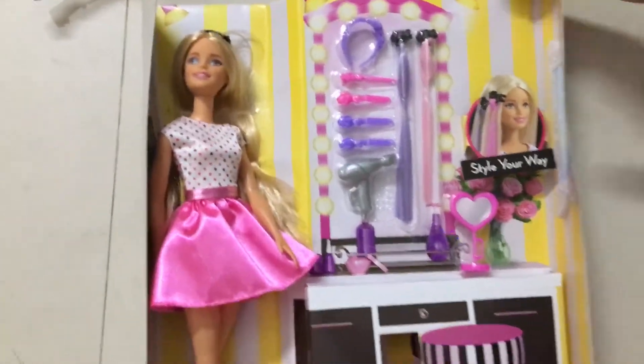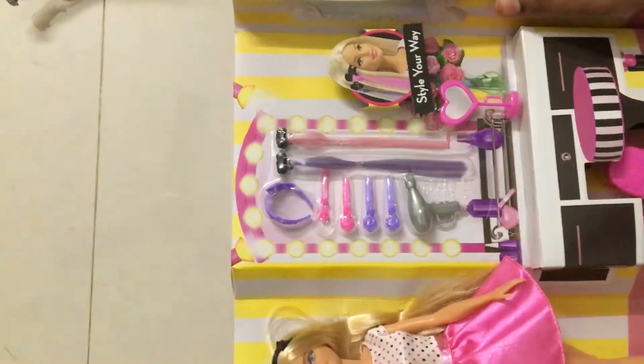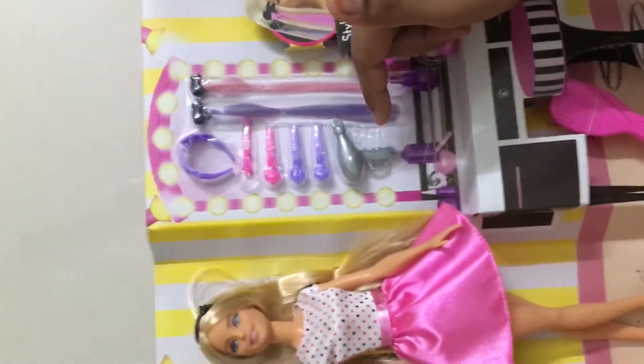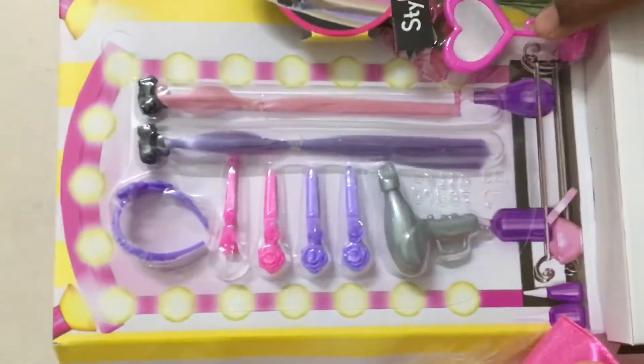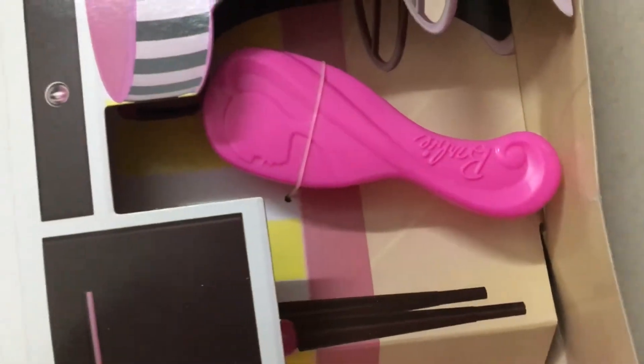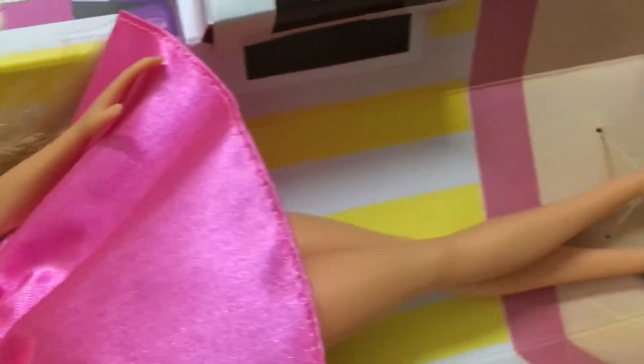So this is our doll. She comes with two hair bands, four clips, one hair dryer, two hair extensions, one mirror, and one comb which has a Barbie logo on it. Okay, let's unbox it all.